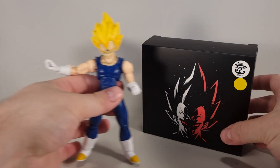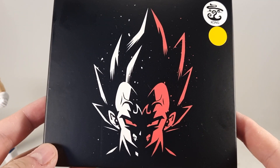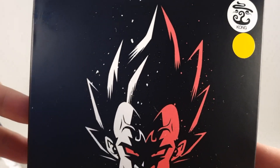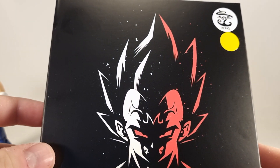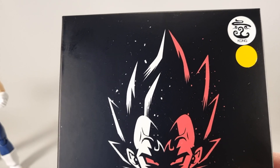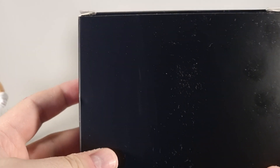Let's take a look at the box, but there's literally nothing to it. It's just a silhouette of Majin Vegeta grimacing, which is bizarre seeing as how there's no grimace in the set. There's the Kong Studios logo and a yellow to signify what version it is.